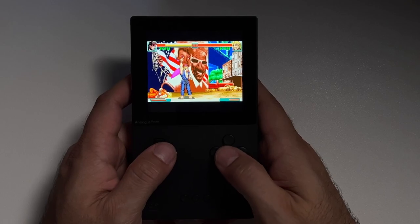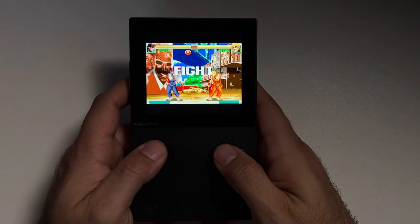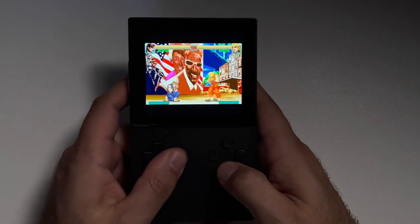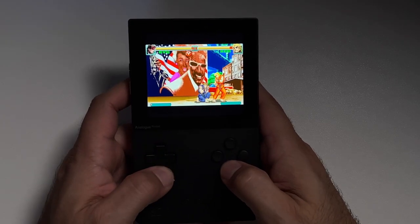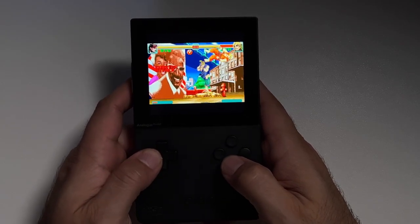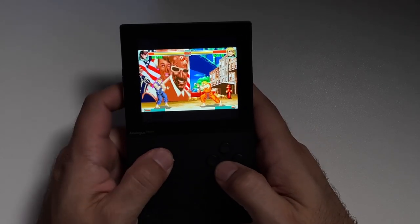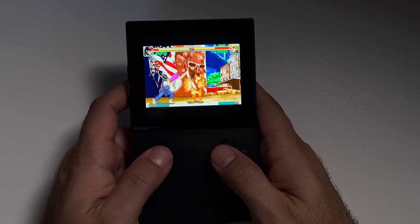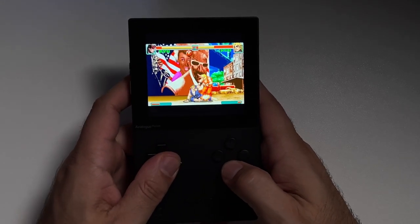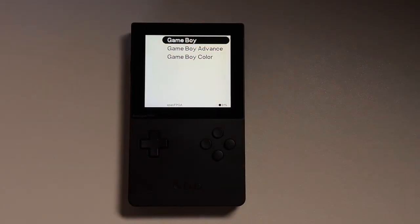Running Game Boy Advance is already a major win for a lot of people, but that's going to do it for this video. Thank you so much for watching. Let me know your questions or thoughts in the comments below, and feel free to continue the conversation in the Budget Aquaman Discord — link is in the video description. If this video was helpful to you, please be sure to like and subscribe. Until next time, bye for now, and don't stop believing.